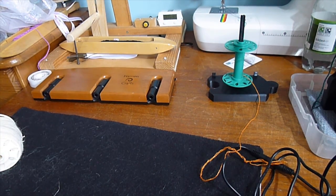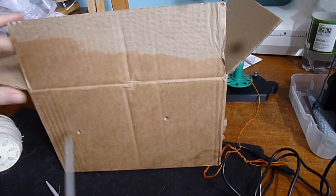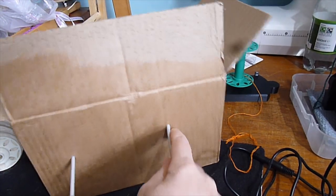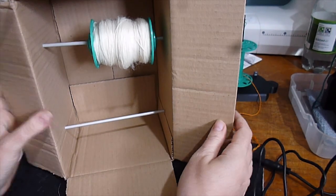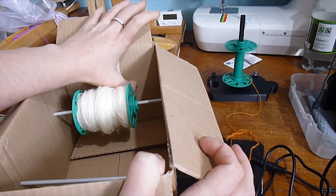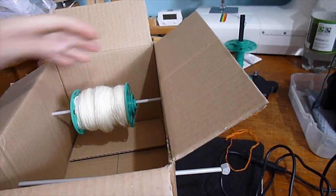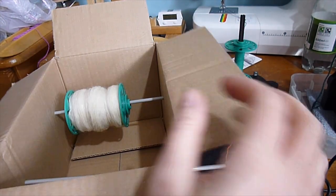If you don't have a Lazy Kate you can make your own. This is just a cardboard box and some old straight knitting needles — simply push the knitting needles through the box, put a bobbin on, and there you go. The bobbin will happily turn and you can have it either way up. If you want to add a tension cord, make another hole in the end and add a string across, or shove a bit of fabric in the bottom to touch the underside of the bobbin and brake it slightly.